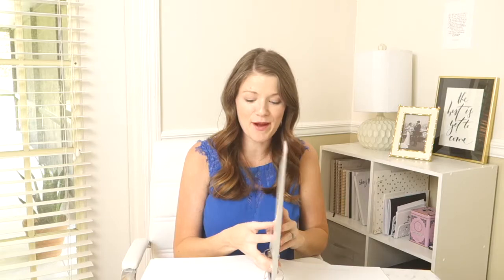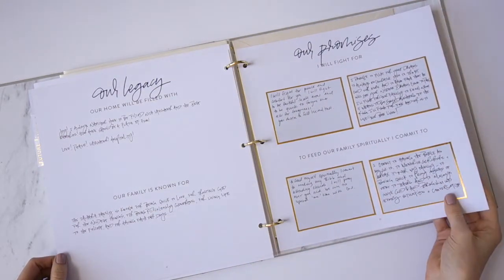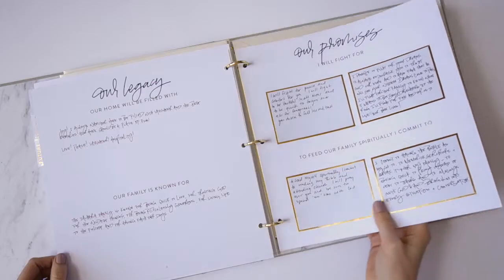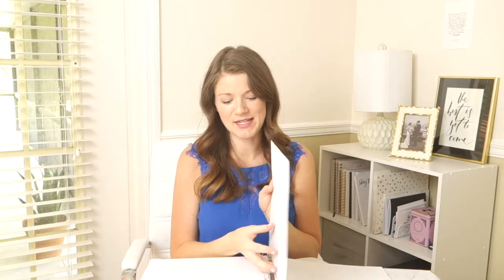The last section is all about your future. It's a great date night to sit down and really dream together — what you're going to fight for, what you want your family to be known for, what you want your home to be filled with, and your questions for God. Sometimes there are dreams or decisions we're uncertain about, so this is a space to write those bigger questions down and give them to Him so you can be on the same team.